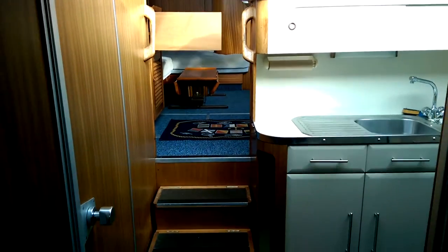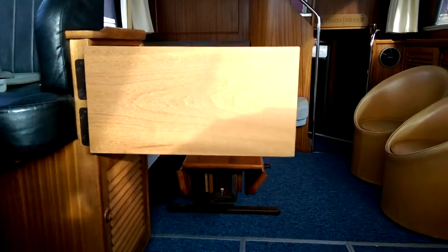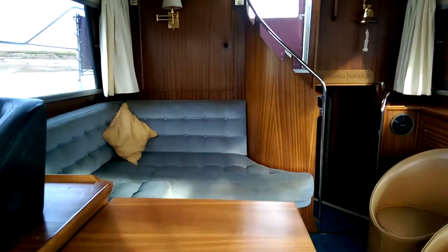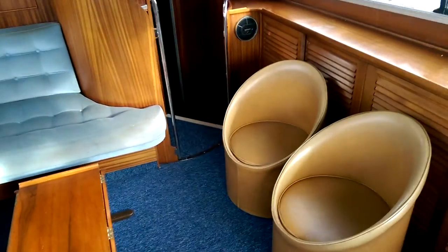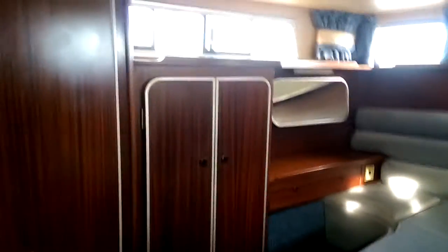Then going back aft, up past the galley and the heads, up through the saloon area, and now down these narrow steps into the aft cabin. The aft cabin has a good sized island bed and again lots of storage space.